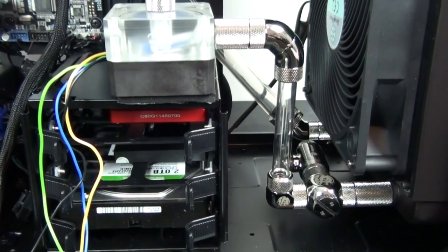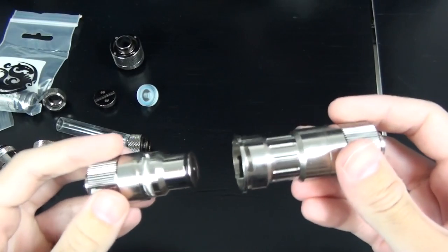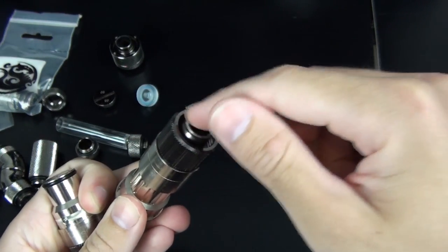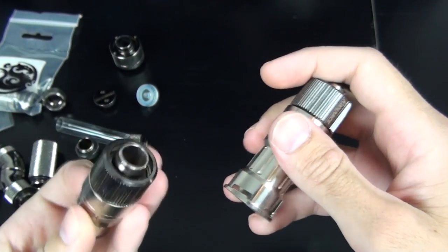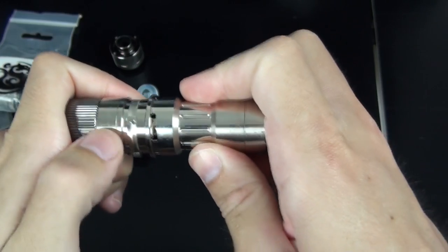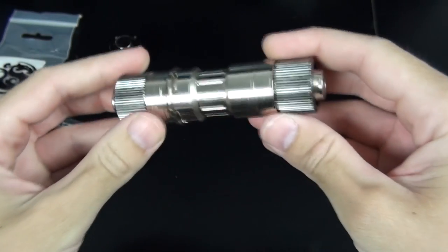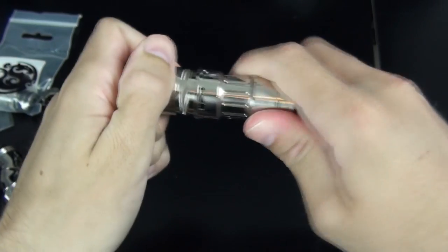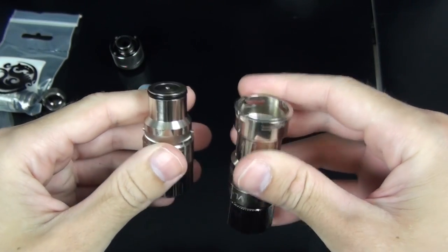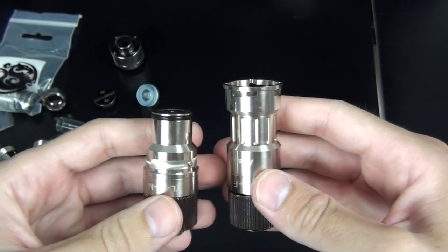Something else you need to consider while building a loop is how you're going to drain it. You can drain it from a fitting that is low down in the build if you can get a container into the case and underneath it. But what I recommend is a Coolance VL4N quick disconnect — it has a compression fitting on either side, it's no-spill, and it cuts the flow as soon as you undo it. I recommend having two of these: one in the loop and one for draining. When it comes time to drain, you hook a piece of tubing up to your spare, connect it into your loop, and drain it. Obviously put this low down in the loop so you can drain it properly.